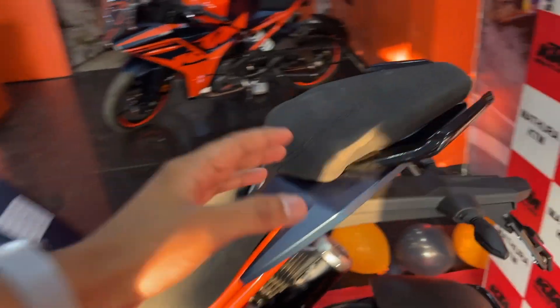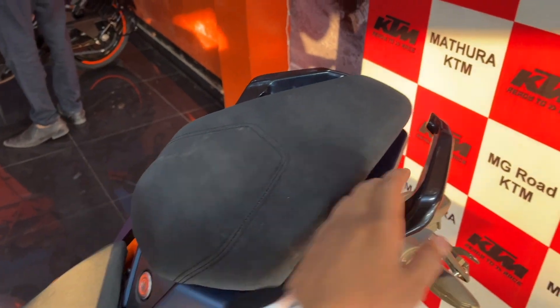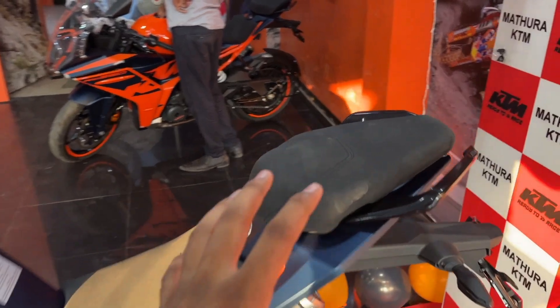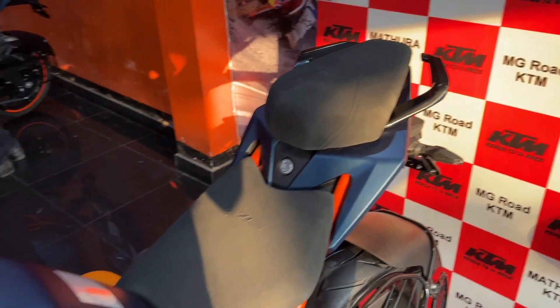Looking at the cushioning on the bike, the old RC has been softened. The grab rails are also part of the design. The overall design has almost changed compared to the previous version.